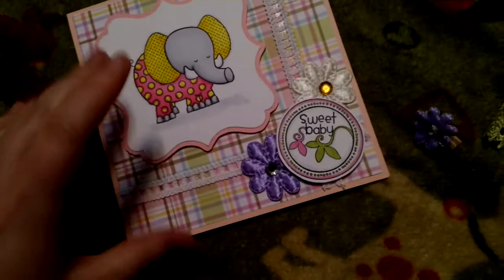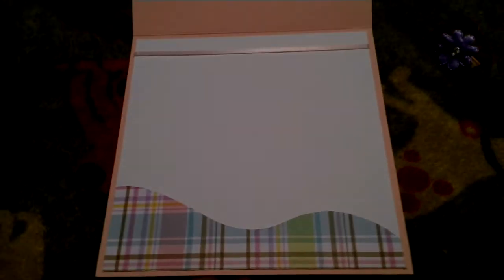The cardstock itself is old Close to My Heart paper. I cut it 6 by 12 and folded it in half. For the inside, I took a sheet of white paper from Staples and cut it to 5 and 3 quarters by 5 and 3 quarters. The same patterned paper that's on the front, I cut to kind of like a wave pattern and glued it to the white cardstock. Then I put a thin piece of pink ribbon, taped it to the cardstock, and glued the cardstock down. My sister's gonna write a message on the inside.